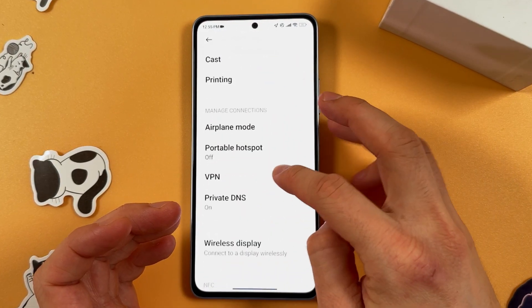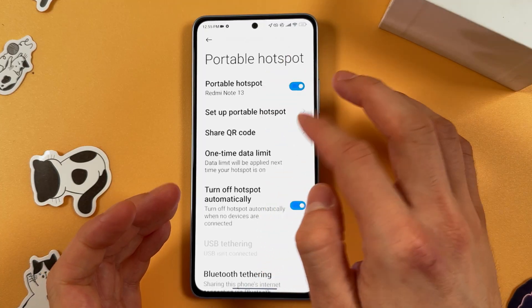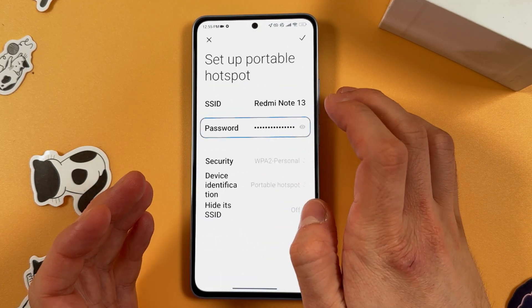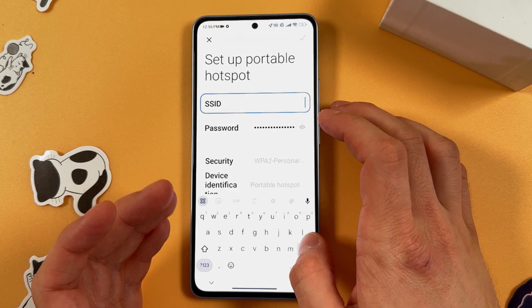Here, find your Portable Hotspot option and tap on it. Now tap on the switch to enable it. Then press 'Set Up Portable Hotspot.' First of all, we need to give it a name — for example, let's